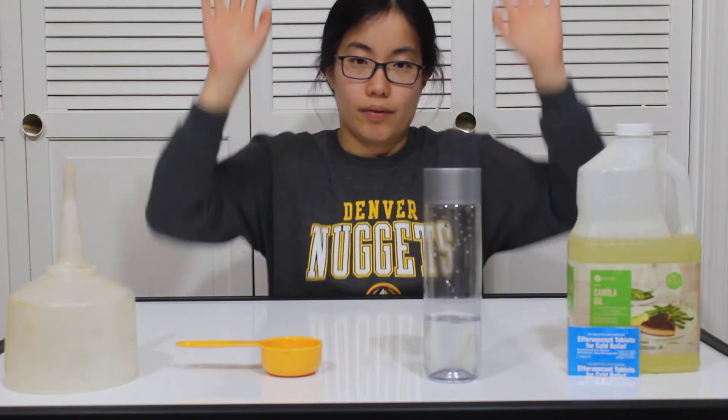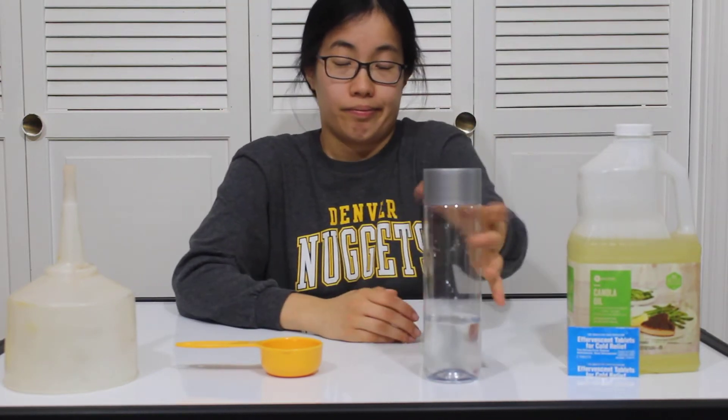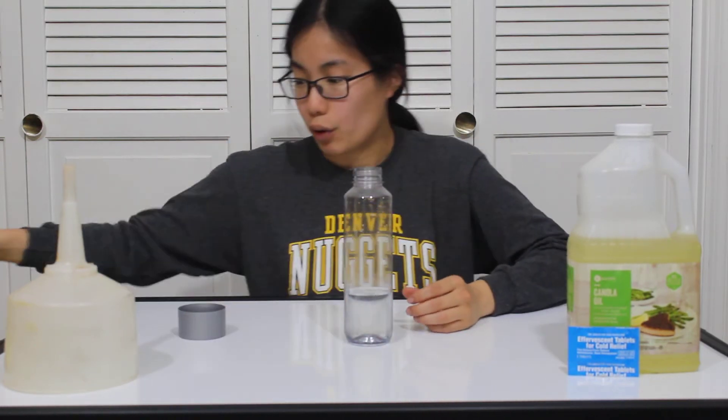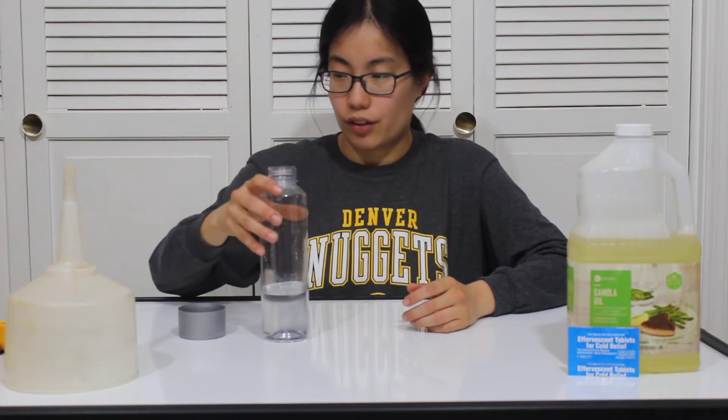Effervescent just means it's bubbly. Luckily I've already put the half cup of water in for you guys to save us time.